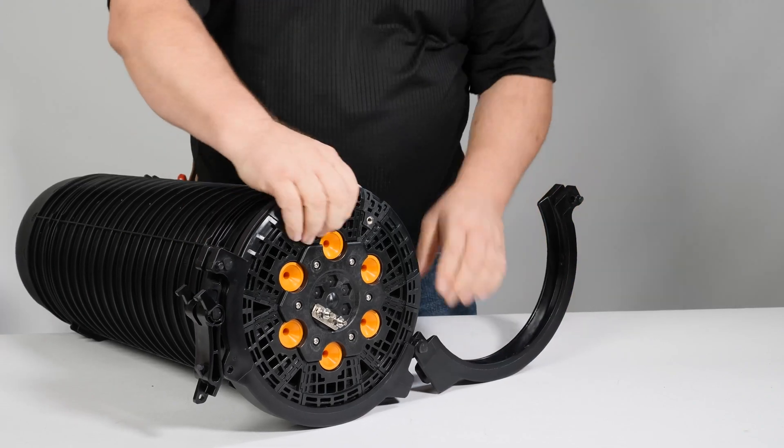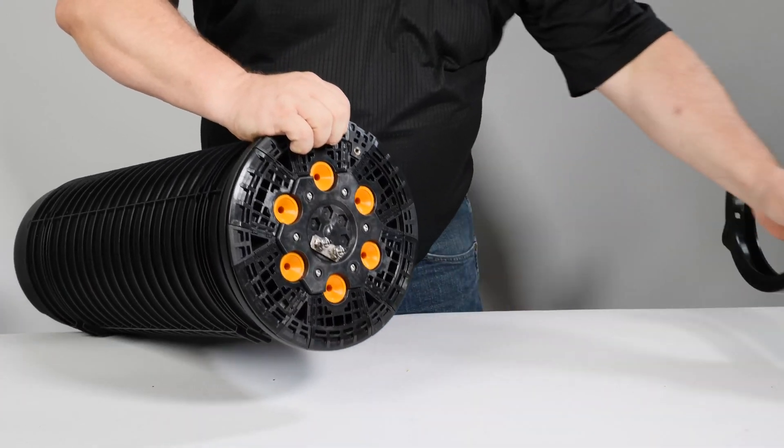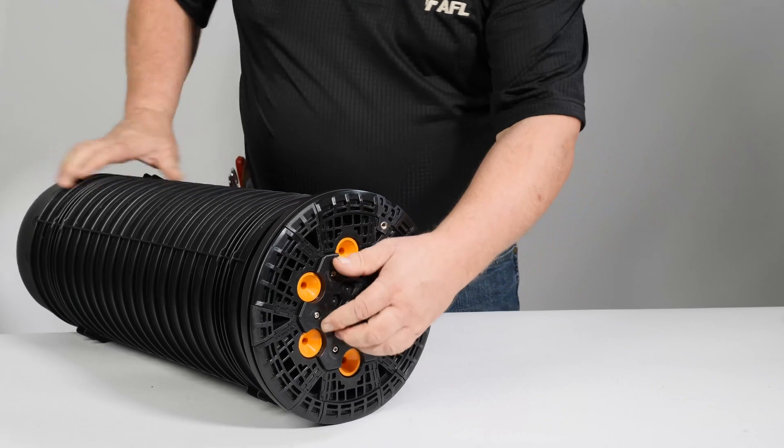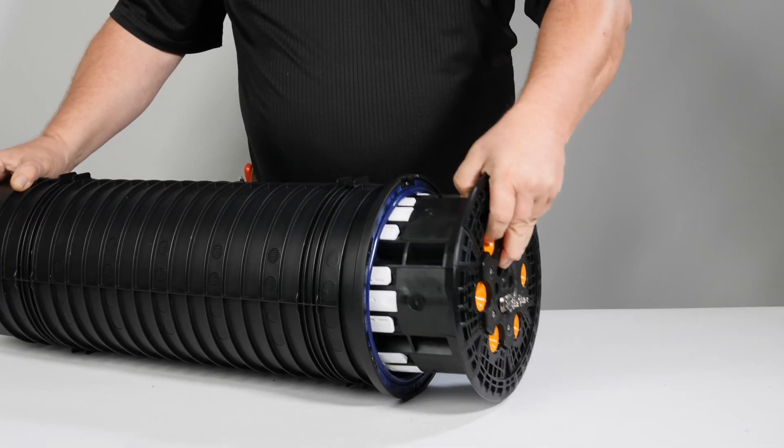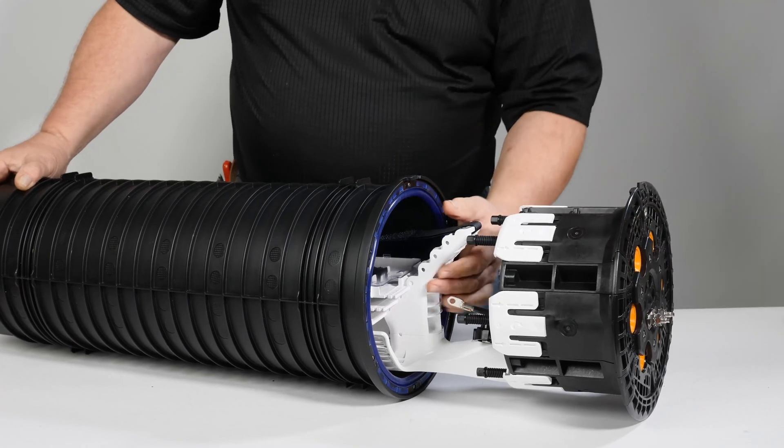Adjust the APEX closure until the mount insert and orientation key are facing up. This will ensure the closure slides out basket up. Now slide the APEX base out from the dome.